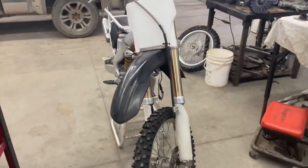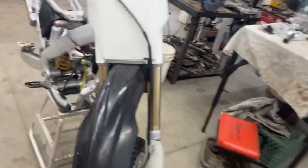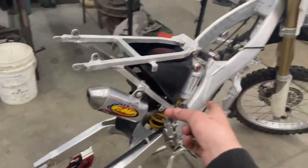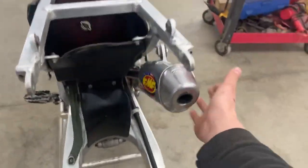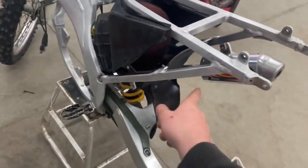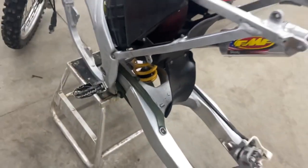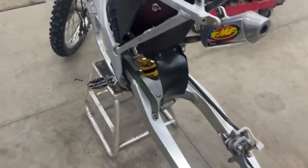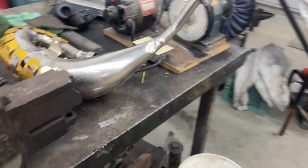What's up guys, welcome back to part two of the 2004 CR125 build. We recently got the back tire off, FMF shorty gold series fatty - the gold on the fatty and the shorty will match the gold spring. Going gold chain, and I got a red chain guide and red sprockets.